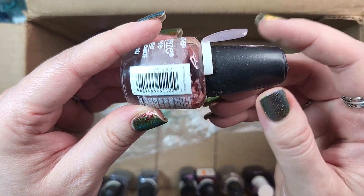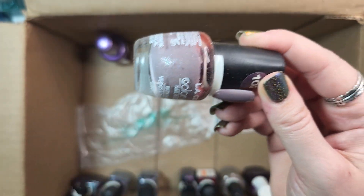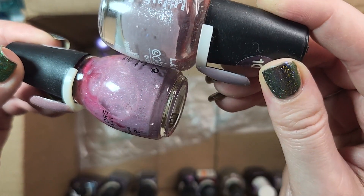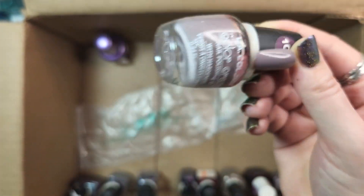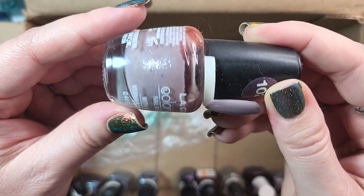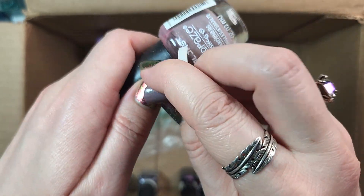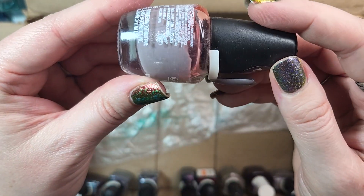Next up is one from LA Colors. This one is Vertigo. This one sort of reminds me of that one from Simple Colors in the Stones collection — somewhat similar in the type of shimmer — except this time it's shimmer, not a flaky. It is more on the gray side. I think because I have that Simple Colors and I have this kind of color quite a lot, I think I will de-stash it.